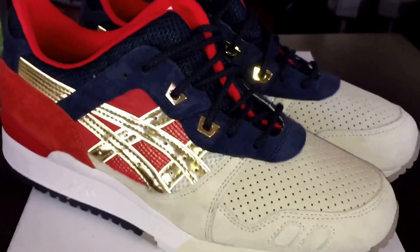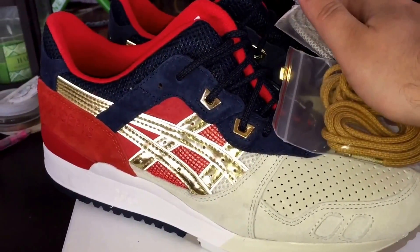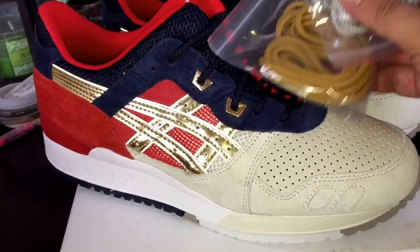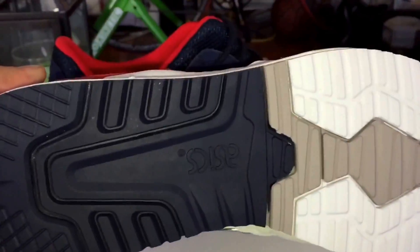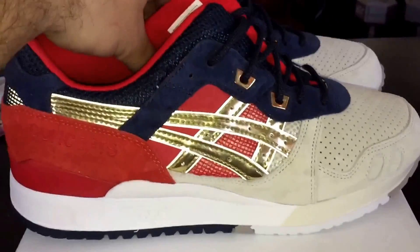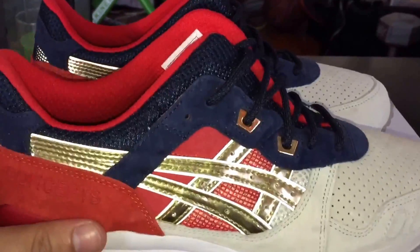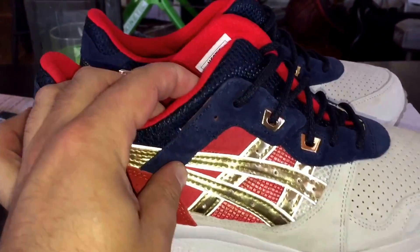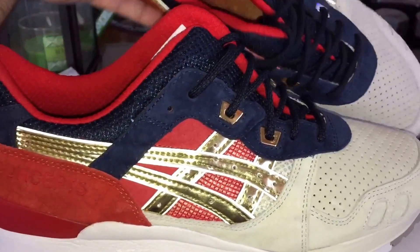Let me know what you guys think about these and if you were able to get them. Let me know what you think about my lace idea — going gold on one side and silver on the other, or just red on both, or just gold on both. The bottoms are your typical ASICS Gel Lyte 3 soles. To me this is the best 25th anniversary release that's come out so far — best colorway, best story behind it. I know I'm biased toward Concepts, but they do things amazingly — they're kind of the collab kings.